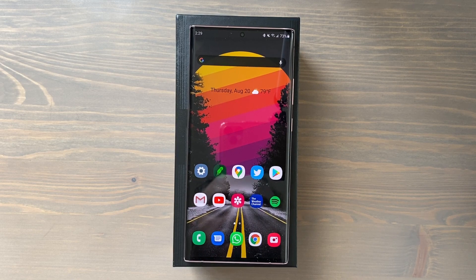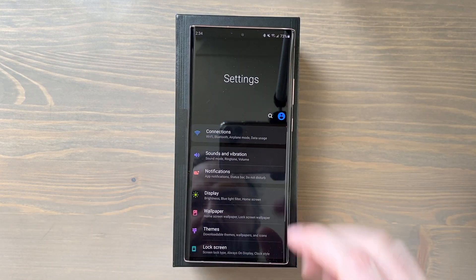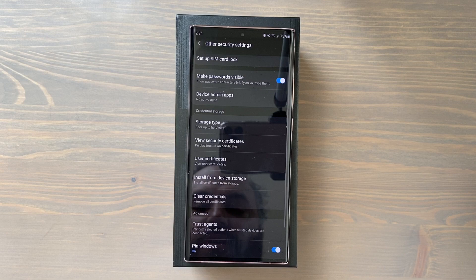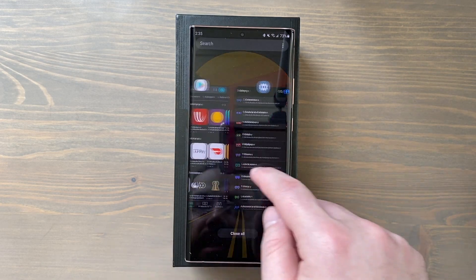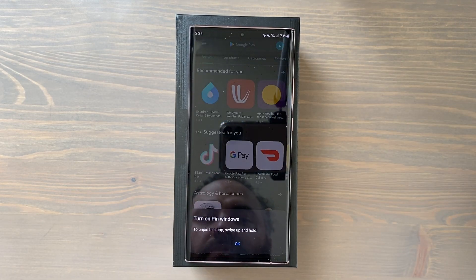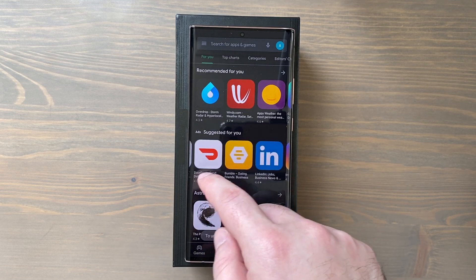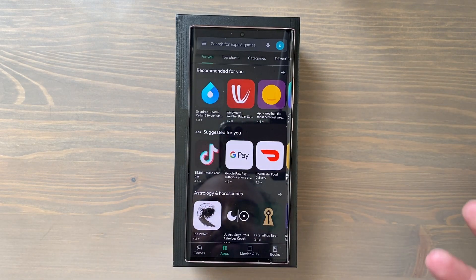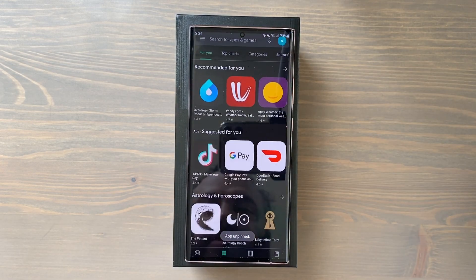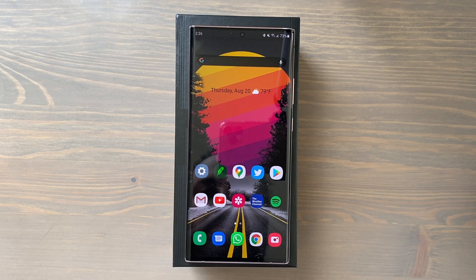Next tip: if you're showing someone something on your screen and don't want them snooping around, use Pin Windows. Go to Settings, search 'pin,' and go to Pin Windows — toggle it on. Then go to your recent apps, tap on an app's icon, and tap 'Pin this app.' Now the person cannot swipe to your home screen or access other apps — they're stuck in that app. To unpin, swipe up and hold, then authenticate to get back to your home screen.